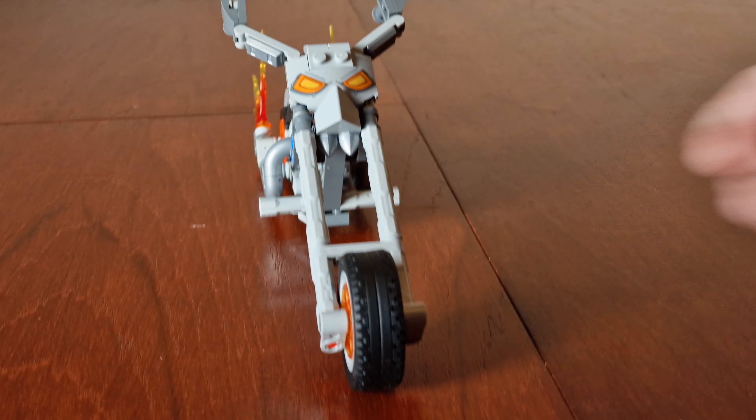And here's the mech. We've noticed that the arms are already bent, and the legs are already bent, and they only pivot at the shoulders and the hips. Ghost Rider fits inside the mech, and here's his chain. Here's the side, here's the back, there's his chain, here's the other side.